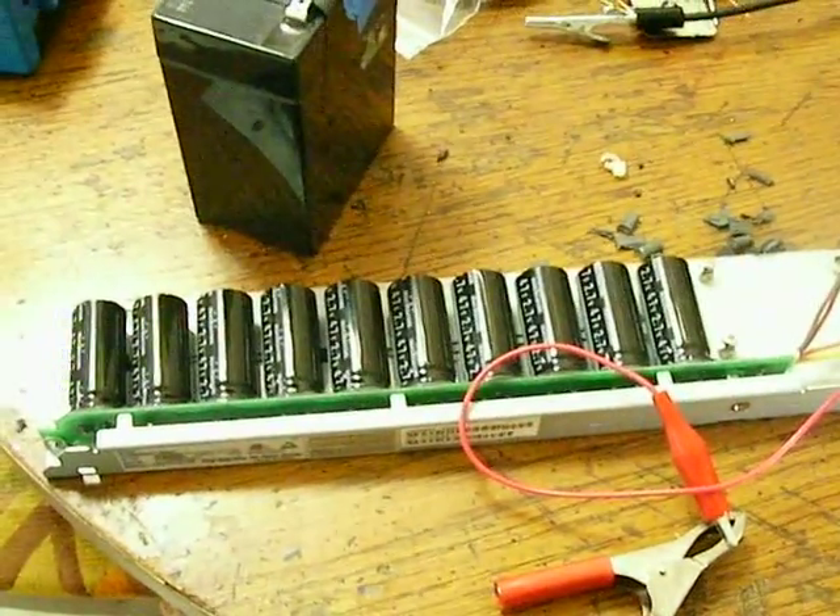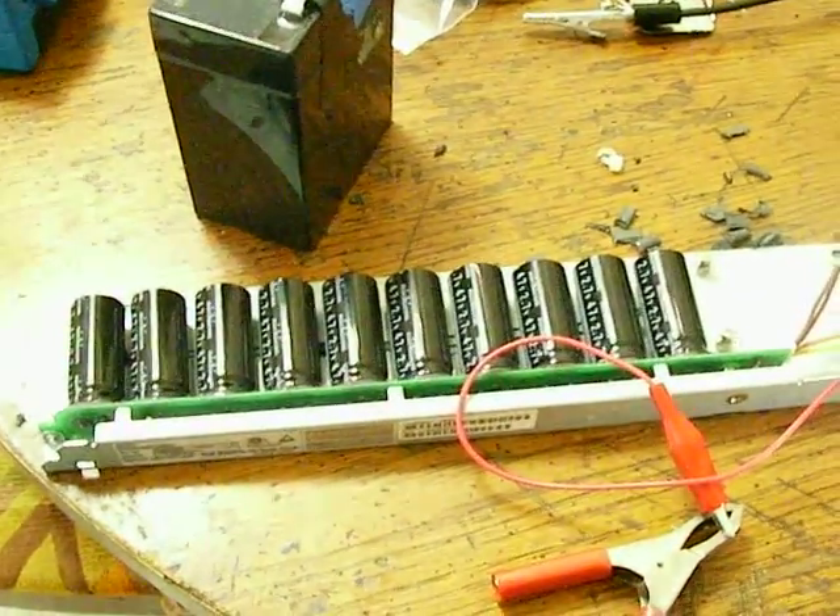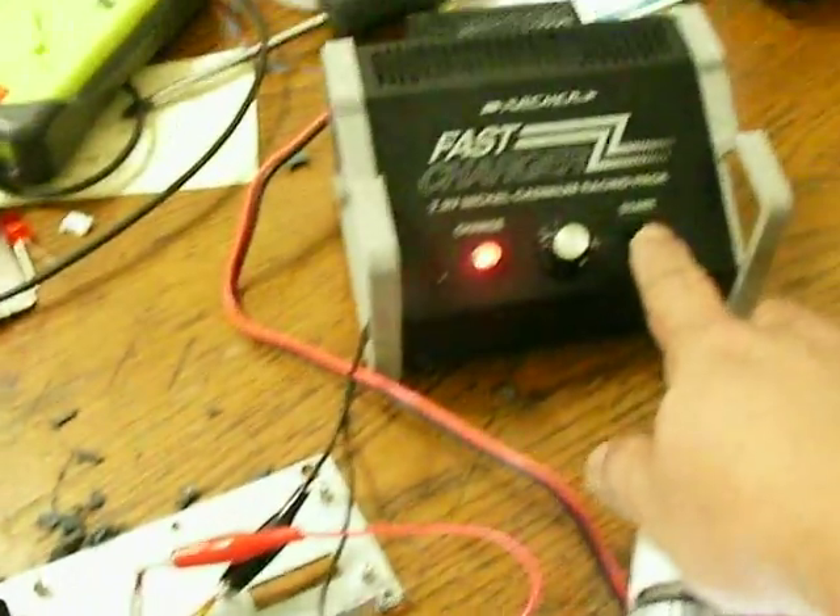I'll see how long it will last with a CREE bulb. Alright, thanks for watching again — that's my Joule Ringer.